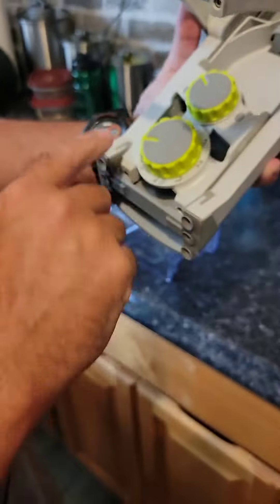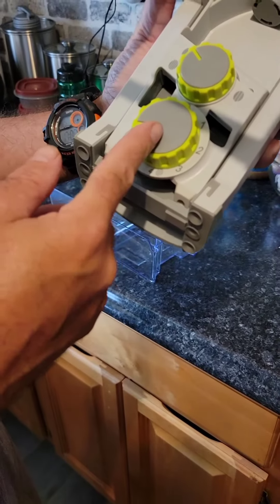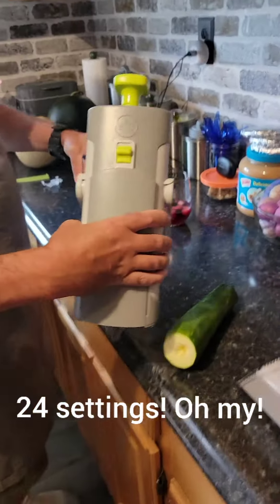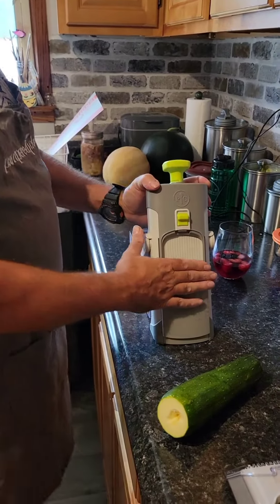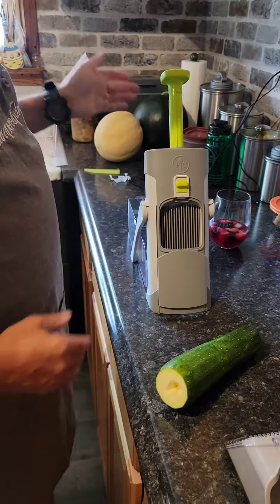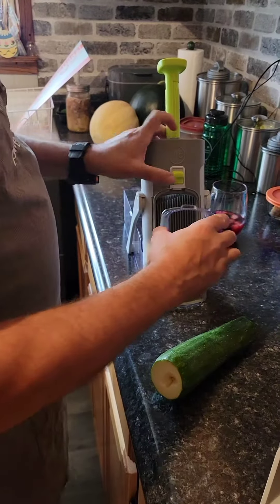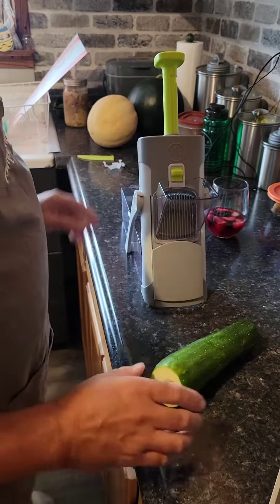So we're going to go for the round ones. On top of that, you've got eight different thicknesses you can use. Eight times three — you've got 24 different settings with this thing, not bad, huh? So you put this in here like this, and then you want to open this up. This protects yourself from getting cut. This twists and unlocks so it opens up. Then you put on your pusher in here, and that little button is to lock it in and release it.